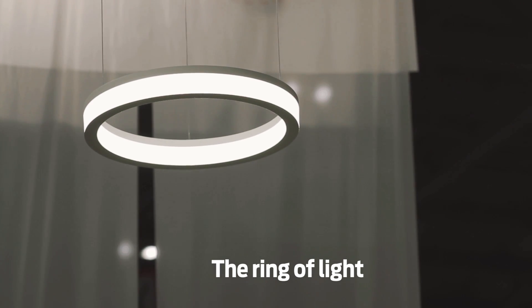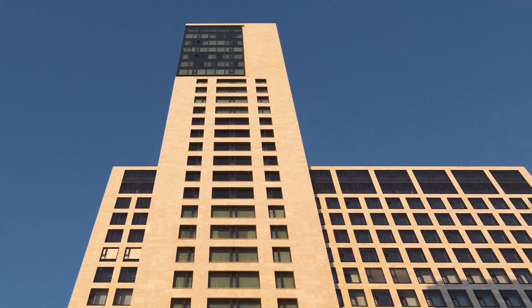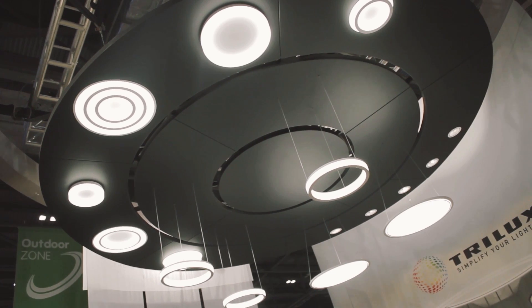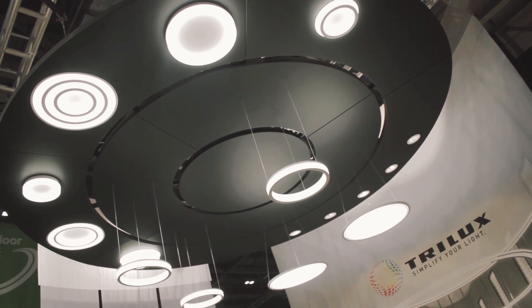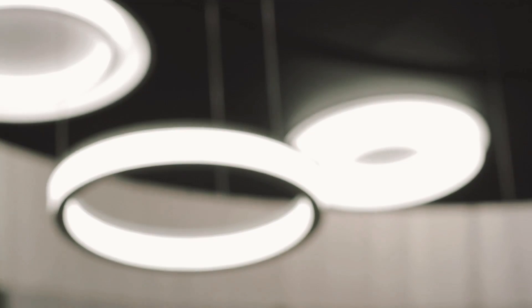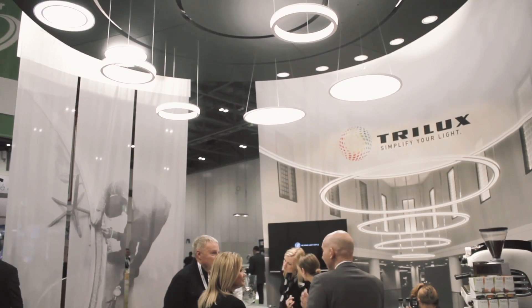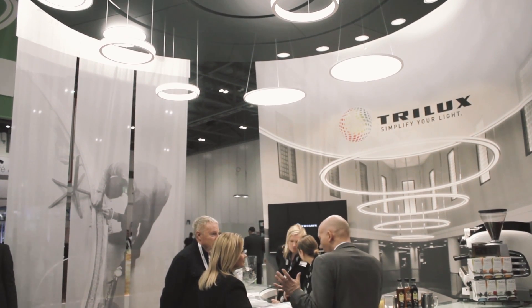We're actually showing a project which we delivered last year — the Waldorf Astoria in Berlin. We developed this concept with them; they wanted to have this rings of light concept within one of the main atrium spaces within the project. It's really quite a feature for us and important to have that opportunity to talk to our customers with this in our portfolio of products and facilities that we can offer.